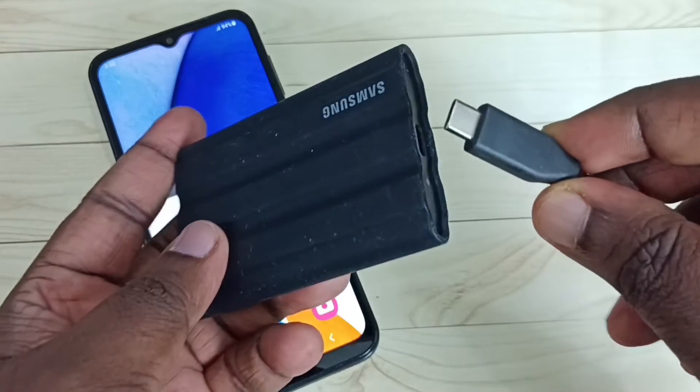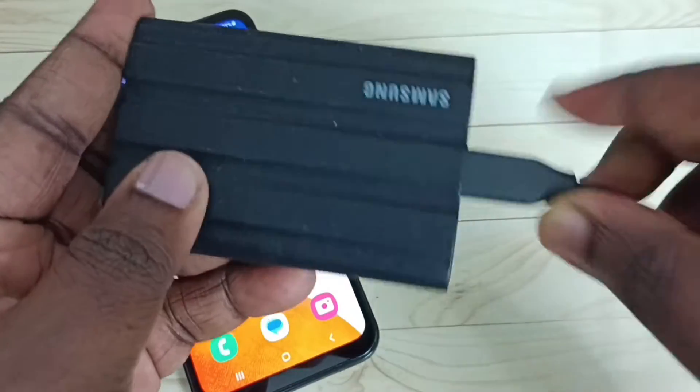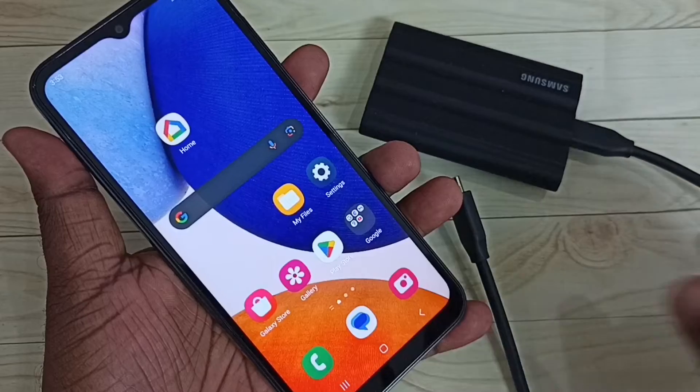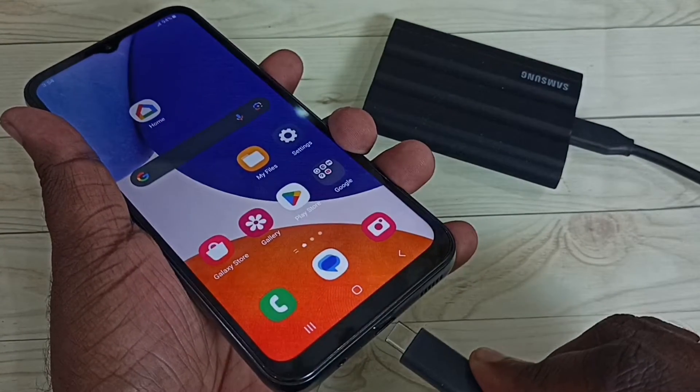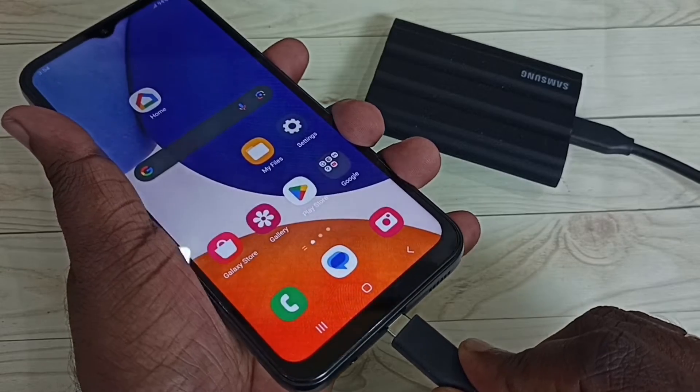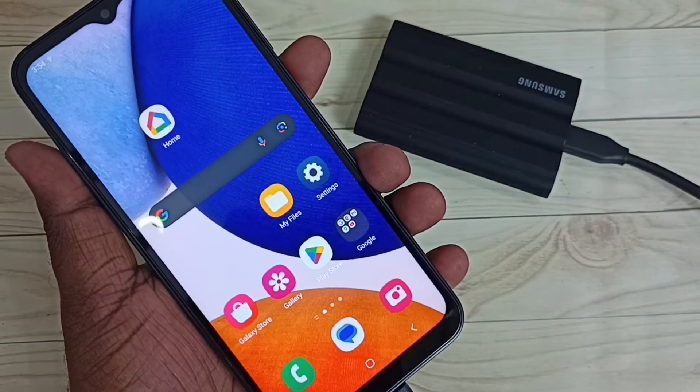Let me connect one end of this USB cable to the SSD storage like this. Then take the mobile phone and connect the other end of this USB cable to the mobile phone like this. Done.